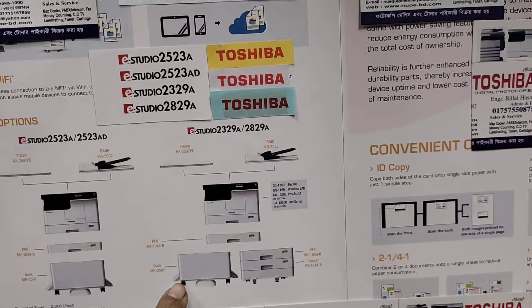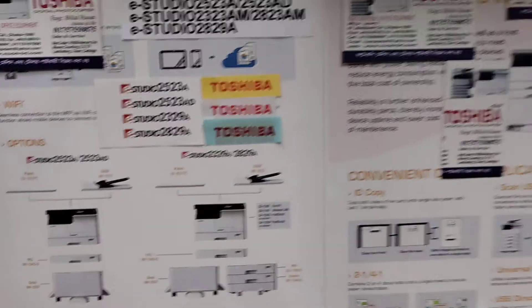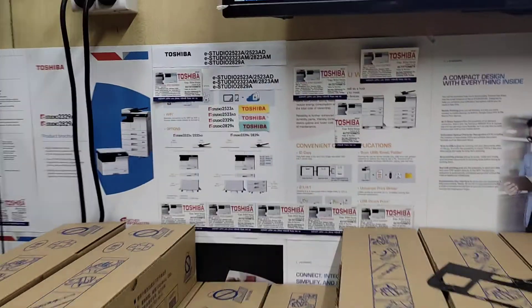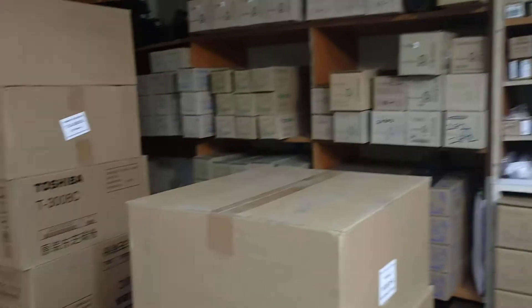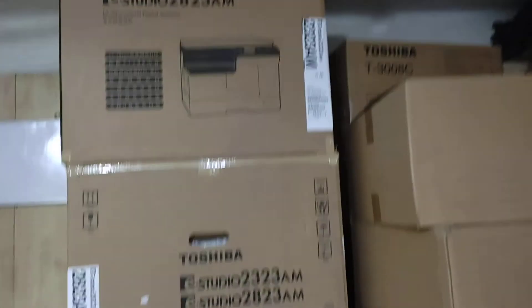This is the trolley — we are setting up the trolley. We are going to pack the machine. This is the photocopy machine.